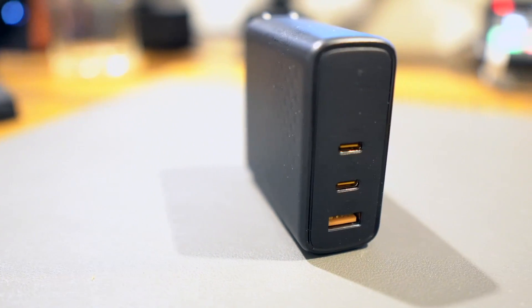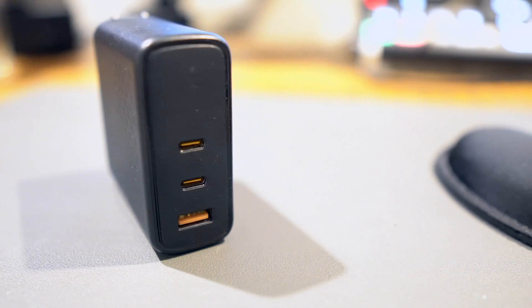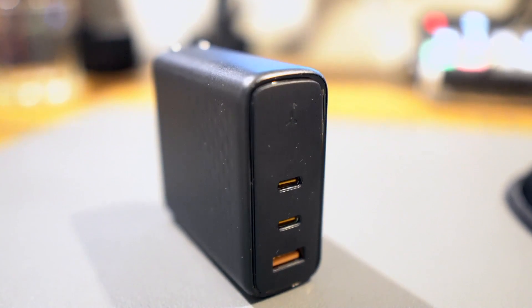This is the Voltme 3-port GAN charger. This charger has a max output of 140 watts. It was a CES Innovations Awards Honorary for 2023. In this video, I'm going to tell you if it's any good and tell you why you would even need such a powerful adapter. Let's get into it.